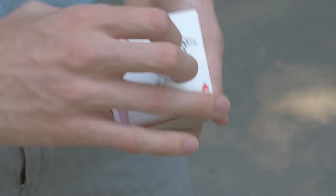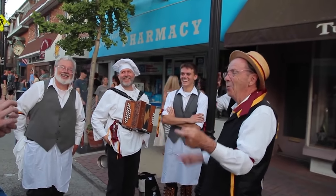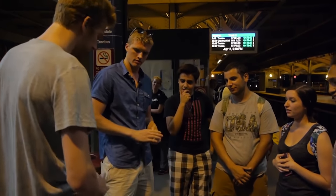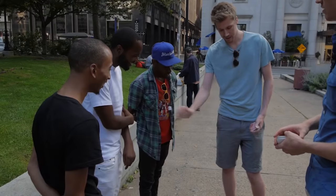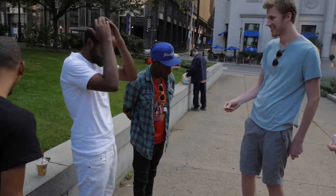Coming in at number one, the cream of the crop — some of you might get mad at me for this — but I'm going with the shake change. That's right, the simple shake change, the first color change every magician learns. The reason I'm going with this is because it's an absolute fail-safe. Spectators will react the same to a shake change as they will to some complex thing you learned off a $20 download and spent four months practicing.